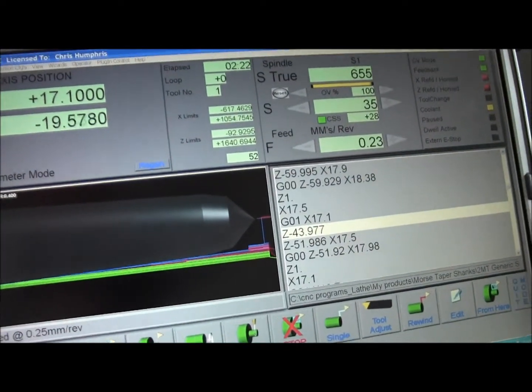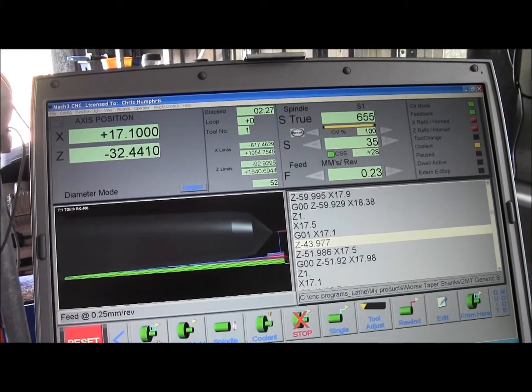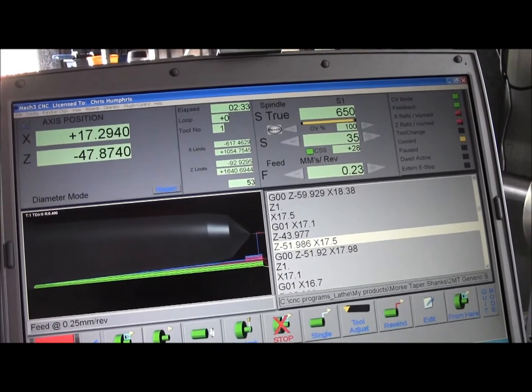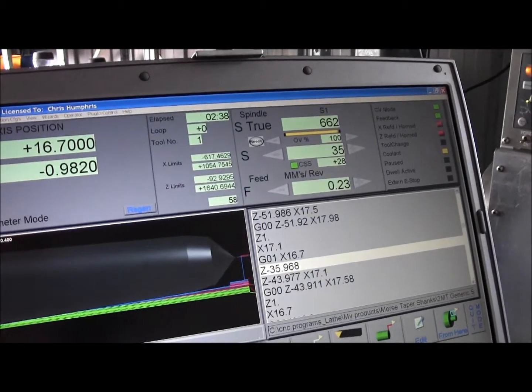This is the 2 Morse taper I'm trying to cut. The simulation on the screen doesn't look anything like it — well, it looks a little bit like a 2 Morse taper, but it's got this strange thing on the end. I think that's Mach 3.